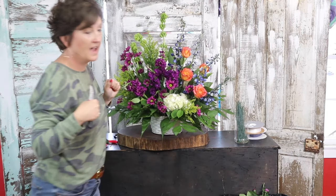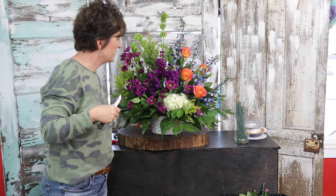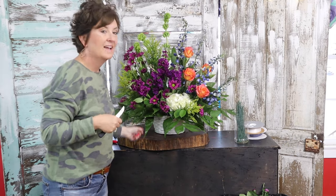Alright, and there you have it — there is our sympathy basket. Thank you so much for being here today. I hope you have a wonderful day. If you liked this video, please follow our YouTube channel. If you like this kind of content, you can always follow us on Facebook and Instagram. We also have a TikTok channel. Thanks guys, we'll see you soon.